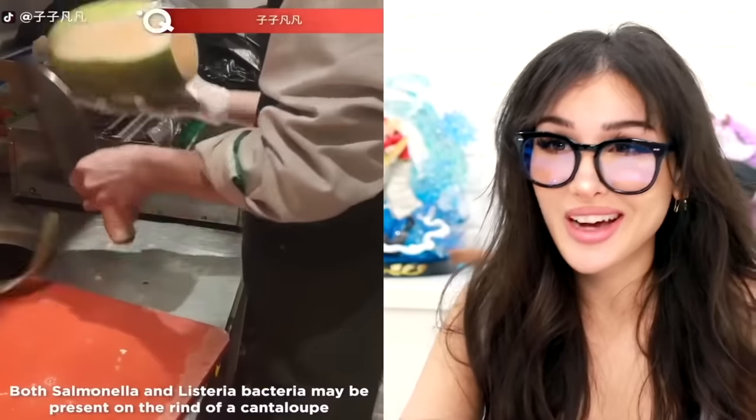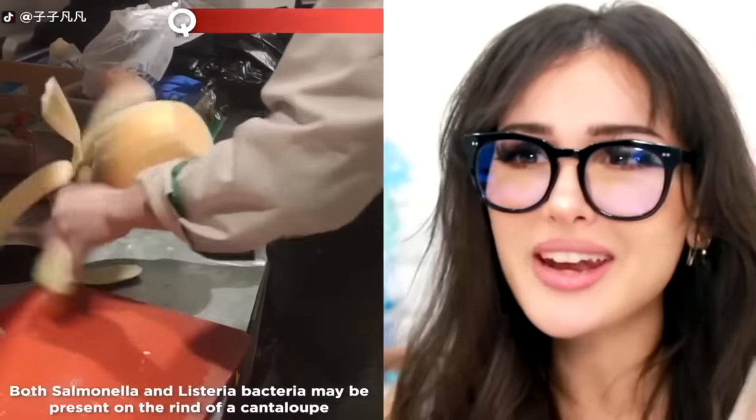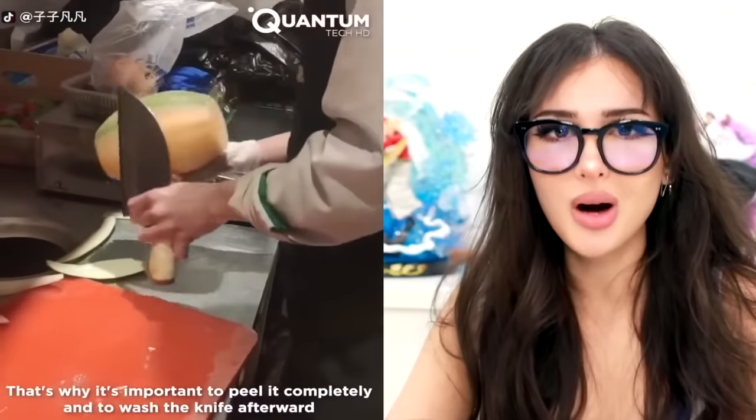This is such a weird way to cut a melon, but also a safe way because technically the blade is away from you so you can't possibly hurt yourself. I still find a way to hurt myself though. That's a little bold.